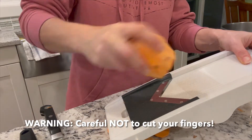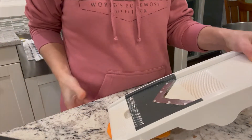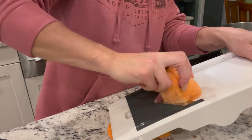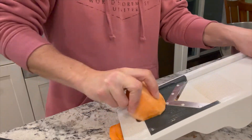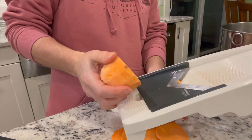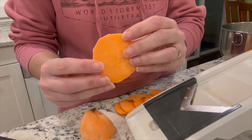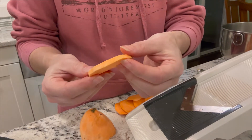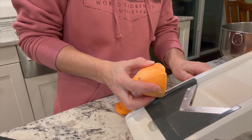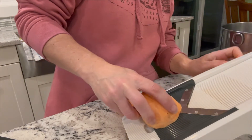I know people are scared of cutting their fingers on one of these — I just don't go all the way down. Dogs almost got a raw one! Sweet potatoes are hard. I've got them about an eighth of an inch to a quarter inch thick. You can make them thinner; I think it might take less time to dehydrate.